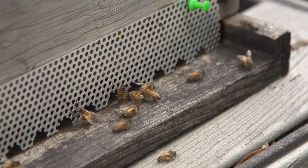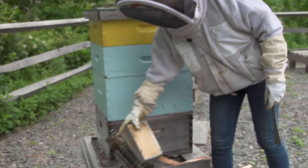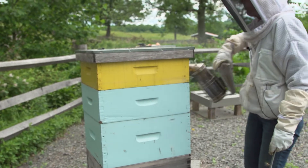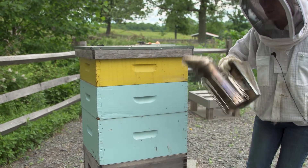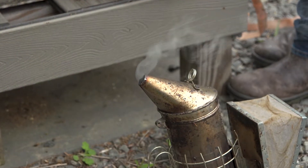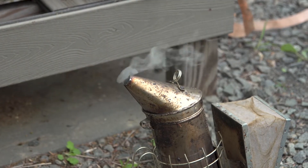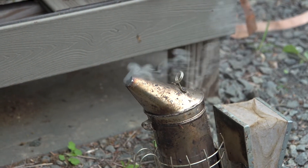So I'm going to open up the colony. One of the things you can see is the smoke — I use smoke at the entrance and under the lid, just a little puff. It helps move them away from the area. They think it's a forest fire, and the other big thing it does is mask the alarm pheromone that bees give off if they are disturbed.